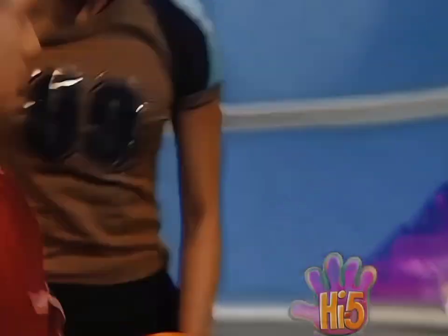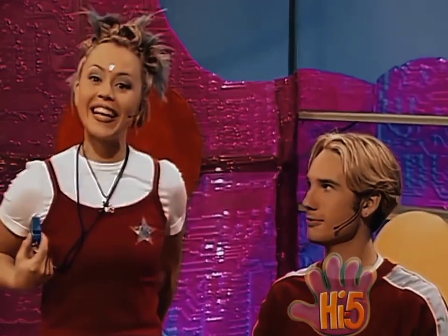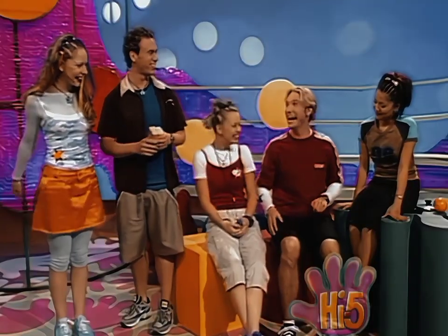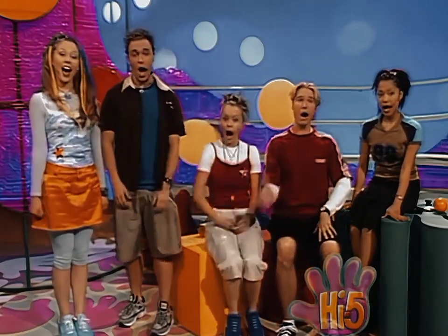Hi, ch-ch. High five! Someone's saying high five to me. Who's there? It's me, Tim. I'm Kathleen. Hello, Kathleen. Hi, Tim. Hi, Kathleen. I'm here too. And I'm... Kelly. Hello. Choo-choo. And we're here too. I'm Nathan. Hello. And I'm... Charlie. Hello. And together... We're high ch-ch!